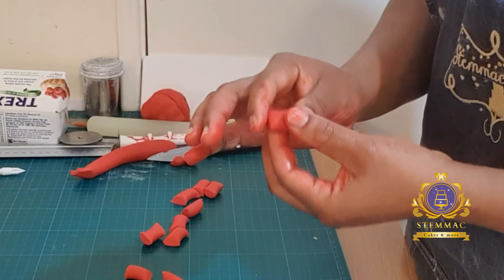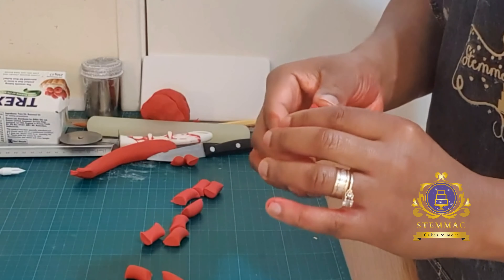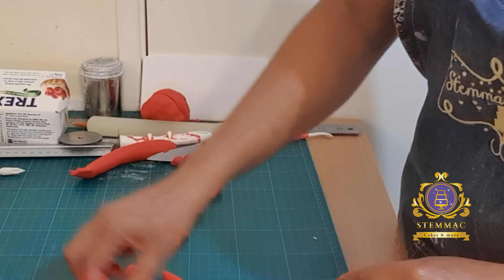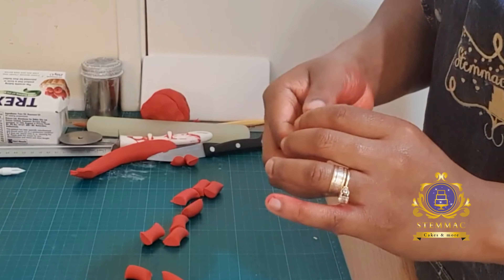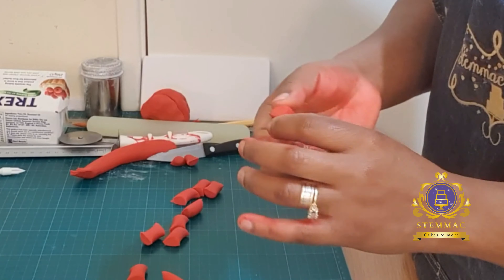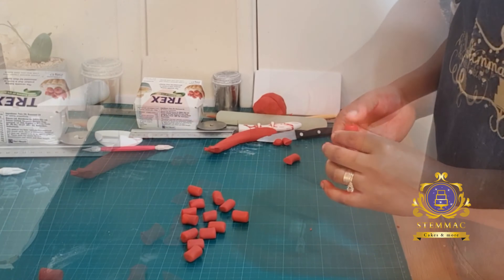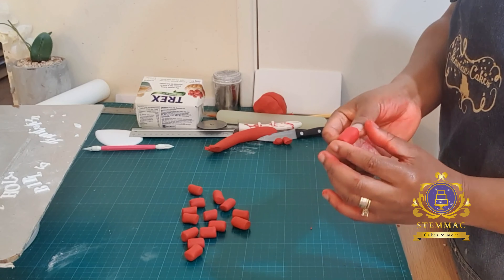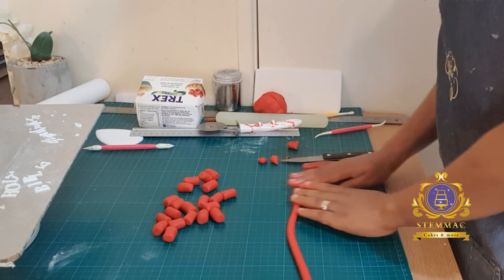I ensured the pieces were as equal in size as possible. Now at this stage I'm smoothing out the edges to round them out so there are no sharp edges — nice and round so you can't see the sharp cut edges. I'm using my thumbs and forefinger to round them out, doing this for all the small sausages.